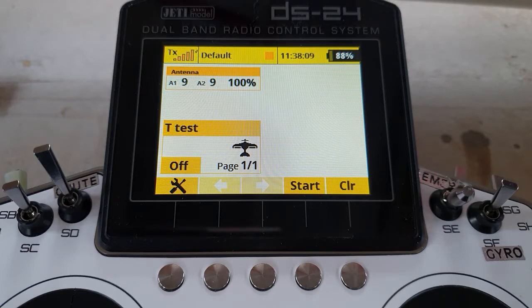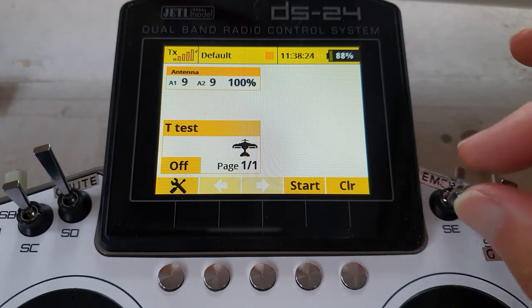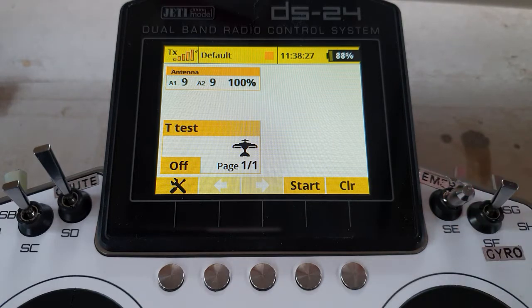The request was: could I make one that would work in this manner when he lands his electric model and has to do a very rapid change of the battery — which of course through the regulator runs the radio — and forgets to move the throttle cut switch back to the motor off position, or the throttle gets nudged to some on position whilst he's changing the battery and picking up the transmitter.